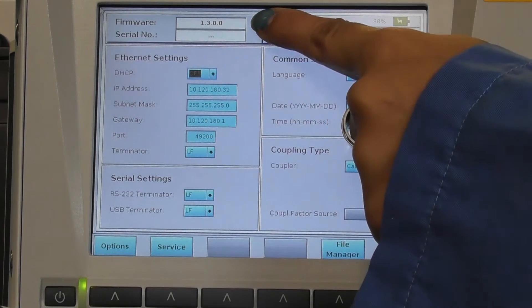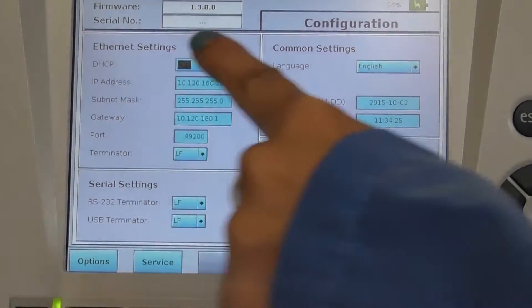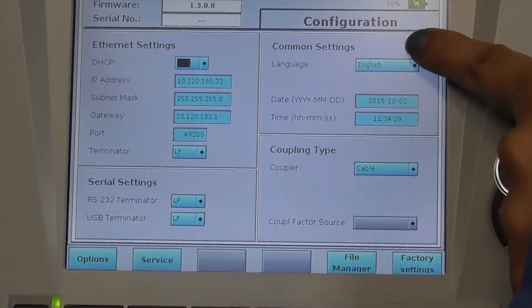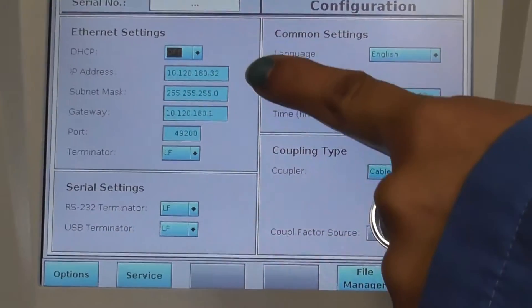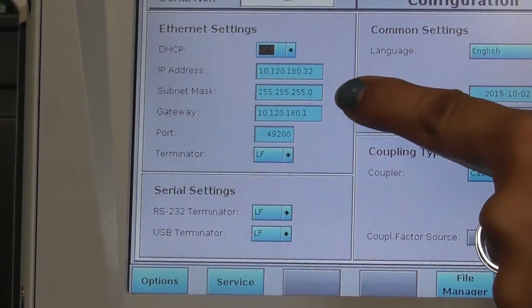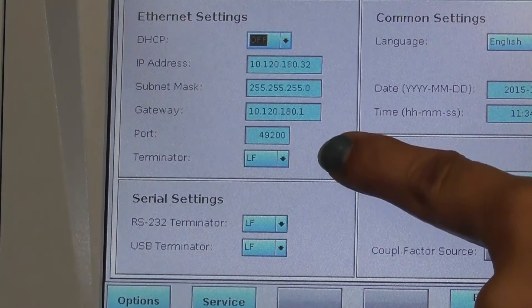You arrive at the configuration tab, where you can see the current firmware version. The configuration tab is divided into four main tabs: the ethernet settings, the serial settings, common settings, and the coupling type. In the ethernet settings, you can see the IP address, subnet mask, gateway, port, and terminator.